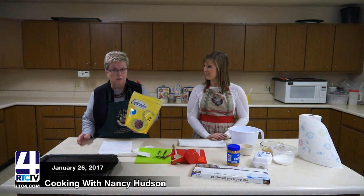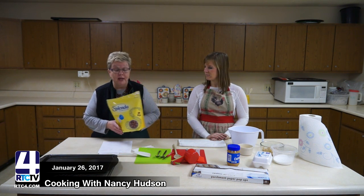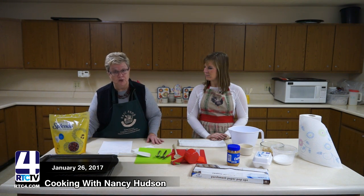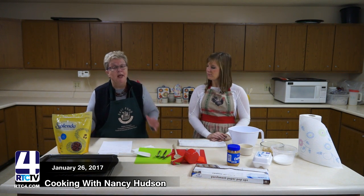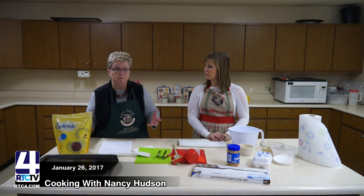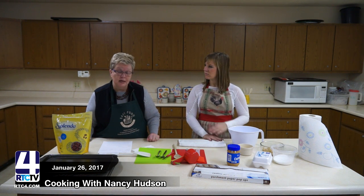When you use Splenda, it tastes a lot like sugar, so many times you have no clue there's a different substance in that cookie. Splenda is one of the alternative sugars you can use to bake with. If your recipe calls for a cup of sugar, you use a cup of Splenda — it's a one-to-one ratio. Some other alternative sugars will have more of a bitter taste, and some are not made for baking.